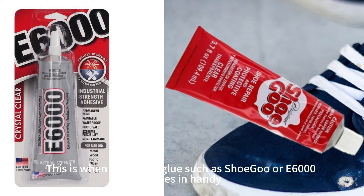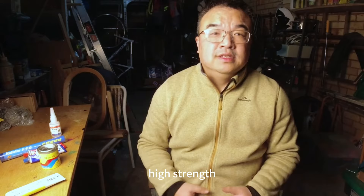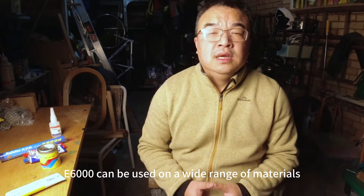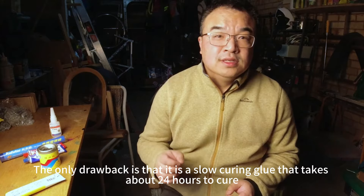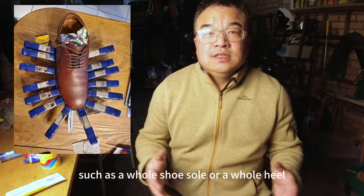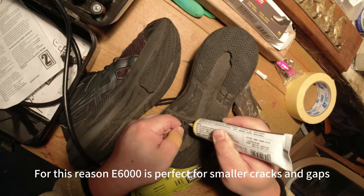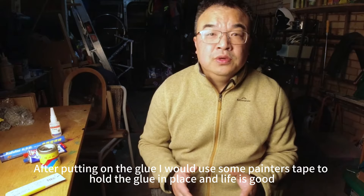This is where industrial glue such as Shugu or E6000 comes in handy. These two glues are very similar — in fact they are made by the same American company. It's a multi-purpose adhesive that offers flexibility, high strength and water resistance. E6000 can be used on a wide range of materials including leather, rubber, metal and plastic. The only drawback is that it's a slow curing glue that takes about 24 hours to cure. For this reason it's not very good for gluing large pieces of material which can't be easily clamped together, such as a whole shoe sole or a whole heel. It is perfect for smaller cracks and gaps when surface contact during the curing time isn't avoidable. After putting on the glue I would use some painter's tape to hold it in place.